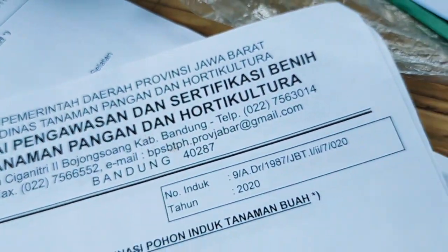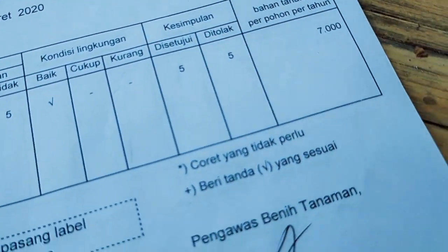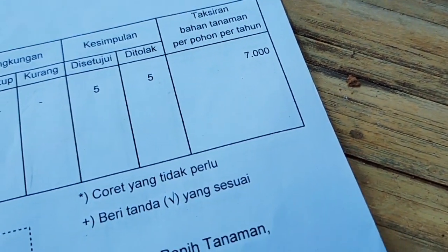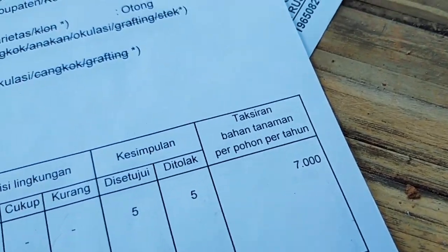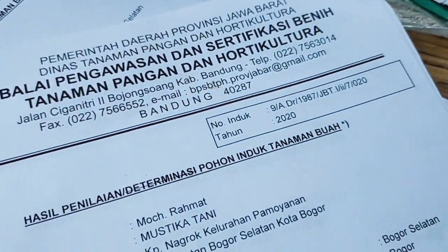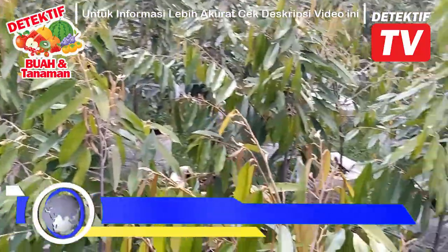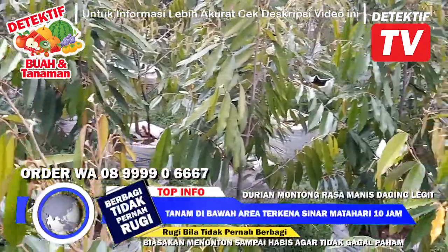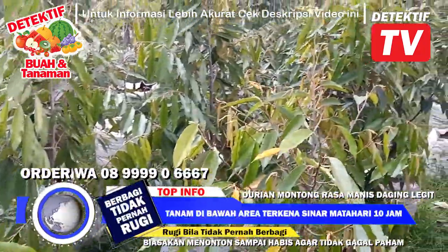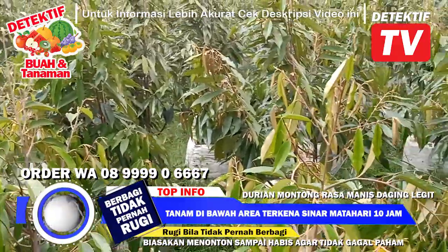Dapatkan bibit asli dari indukan berkualitas yang sudah disahkan untuk diperbanyak oleh Balai Pengawasan dan Sertifikasi Benih Tanaman Pangan dan Hortikultura, pemerintah Provinsi Jawa Barat. Dengan membeli bibit berkualitas unggul di sini, diharapkan terhindar dari kekecewaan. Mau durian apapun kita tanam, begitu dia tumbuh, kita penggel, cerahas, sambung sama pucuk asli dari indukan bersertifikat.